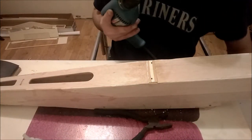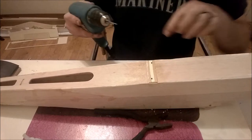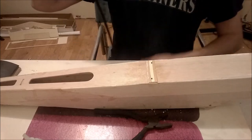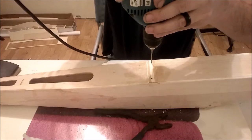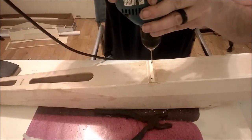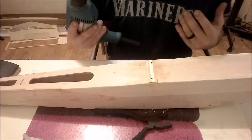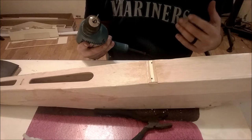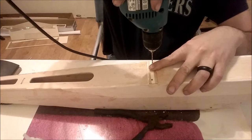I've got my Makita here with a 3/32 drill bit - just a little tiny guy. When we go to drill our hole, we want to be parallel with our fuselage sides and square to the length of the fuselage. We don't want to be laying over and drill a crooked hole because when we go to install our landing gear wires, that's really going to cause problems with the way everything sets up. So let's go ahead and drill our pilot holes.